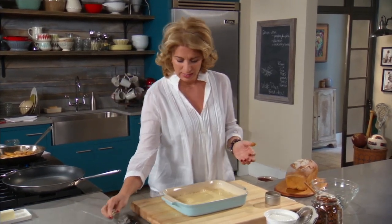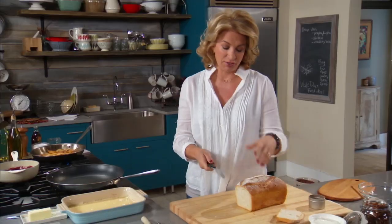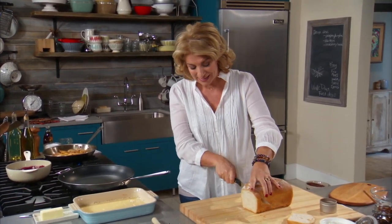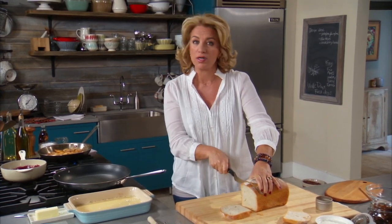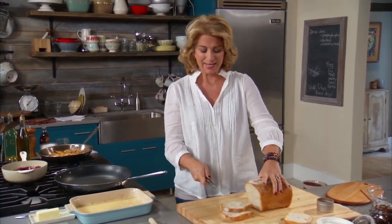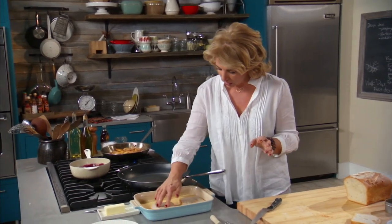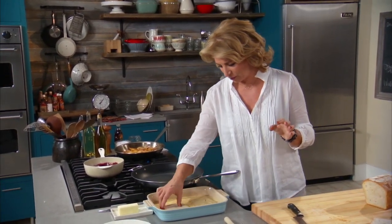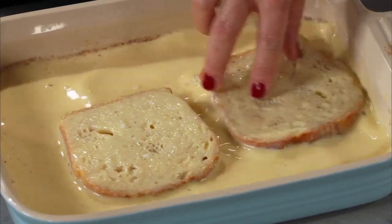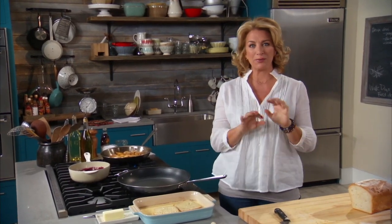Now let's get to the bread. I love a Pullman loaf. It's interesting — French toast in French is called pain perdu, which means 'lost bread.' The idea originally was if you had bread that was dried out, this would be the thing to make, because something porous and dry sucks up that egg, and that is exactly what you want when making French toast. This whole loaf is going to be perfect. I want to make sure that you let it soak enough so the custard permeates all the way through the bread when it's cooked through.